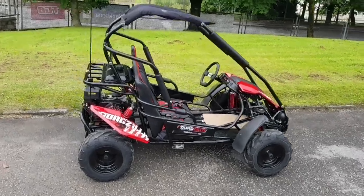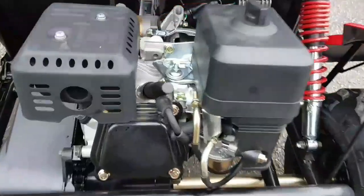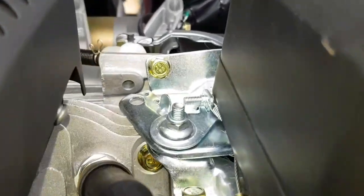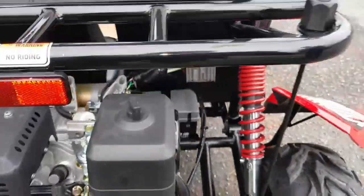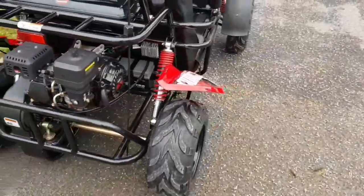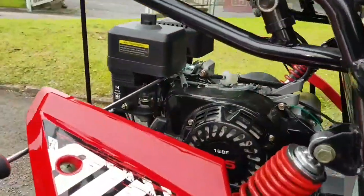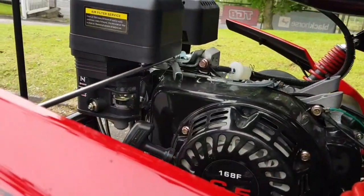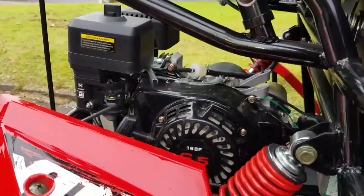On the Quadzilla Wolf XL there are two restrictors. One is on the throttle on the carburetor — just this screw here, which can be adjusted via the side. Simply screw it in to restrict it and screw it out to de-restrict it.